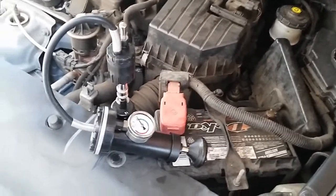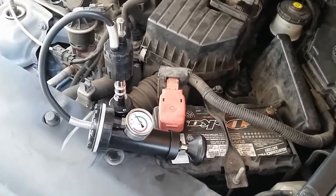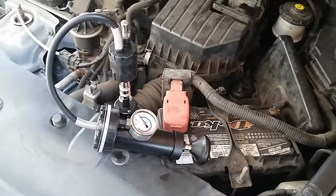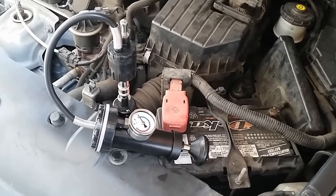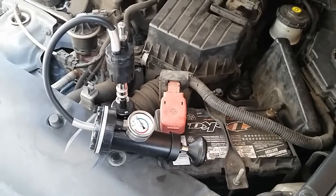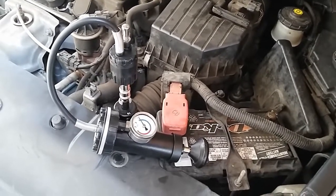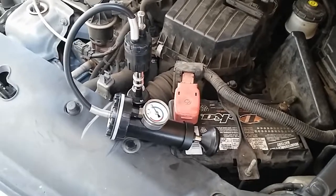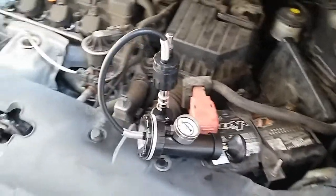This vehicle came in because after every shutdown the customer would always have a coolant smell — either a coolant smell or a burnt smell of coolant. So he brought it in for me to check it out.